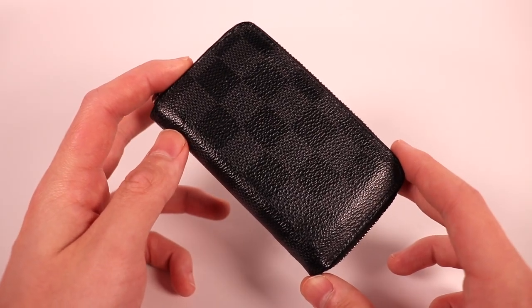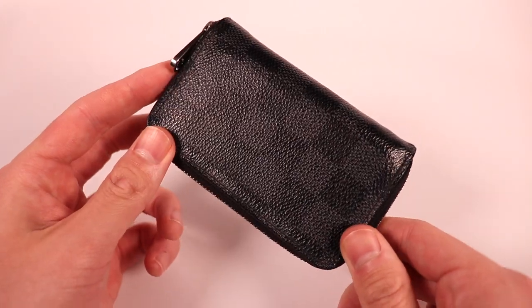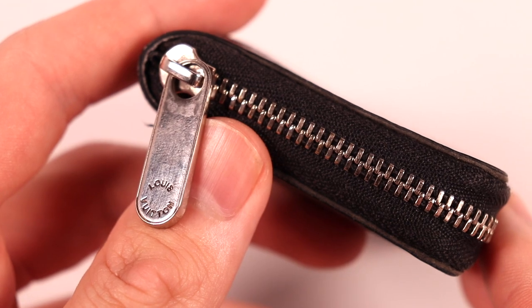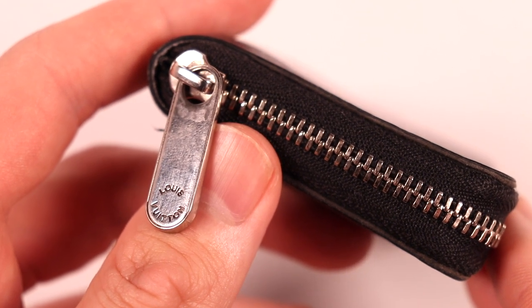Starting off with the outside of the wallet, the entire wallet is made out of a canvas material in the Damier Graffiti pattern. There's also some Louis Vuitton branding in the corner on one side of the wallet. This wallet has silver hardware, and on the zipper itself it does have Louis Vuitton engraved on both sides.